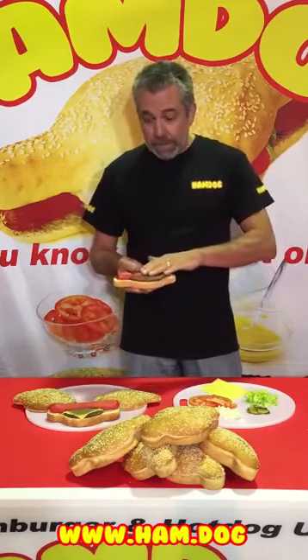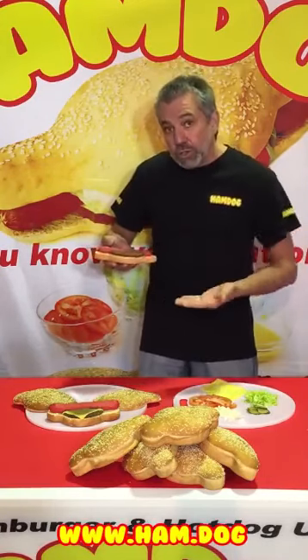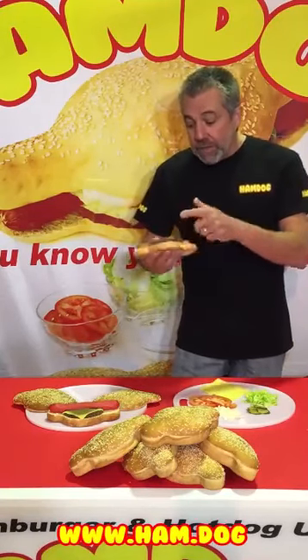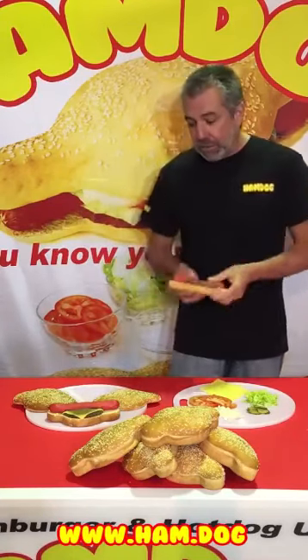Once the beef patty is almost cooked on your barbecue or your hot plate, slice it in half, spread it apart about the width of your sausage, throw a slice of cheese on it. When the cheese is just melted enough, scoop it up, flip it upside down onto your ham dog base. Then throw your sausage, Frankfurt, or whatever's going in the middle straight on. The cheese acts as a glue and that's what holds everything together. That's the original way.